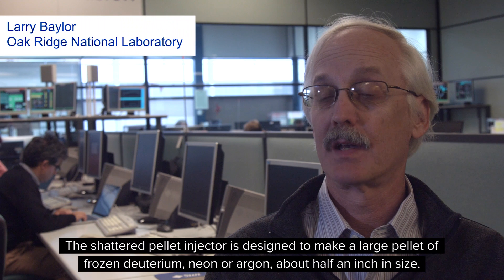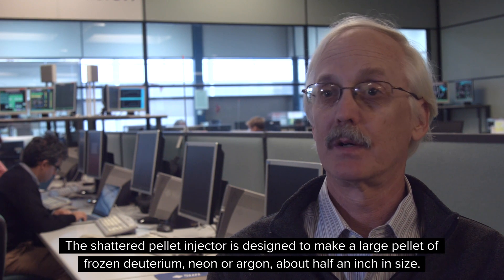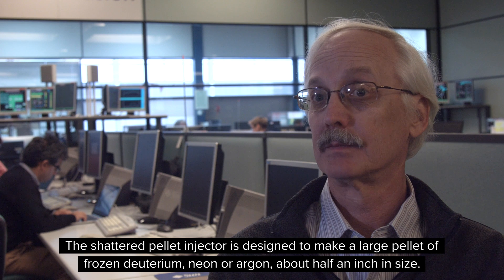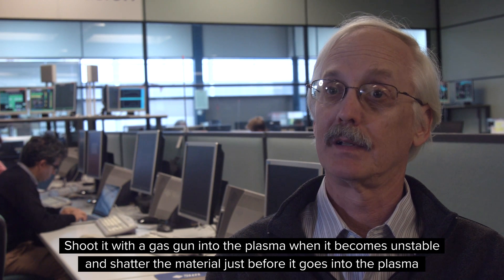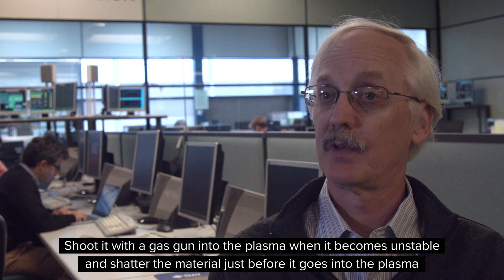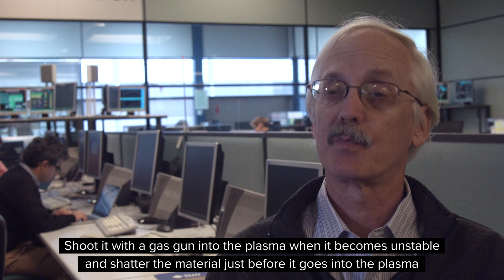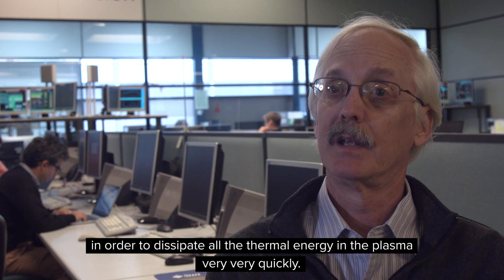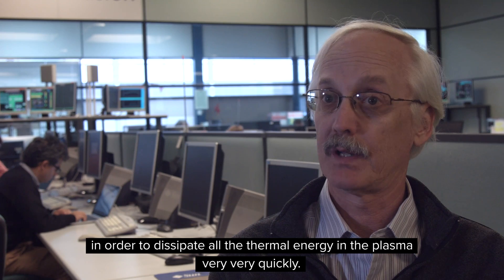The shattered pellet injector is designed to make a large pellet of frozen deuterium, neon, or argon, about half an inch in size, shoot it with a gas gun into the plasma when it becomes unstable, and shatter the material just before it goes into the plasma in order to dissipate all the thermal energy in the plasma very, very quickly.